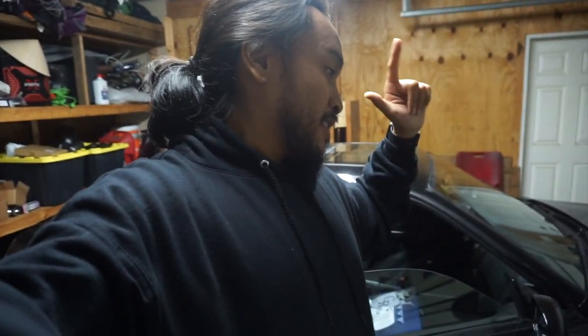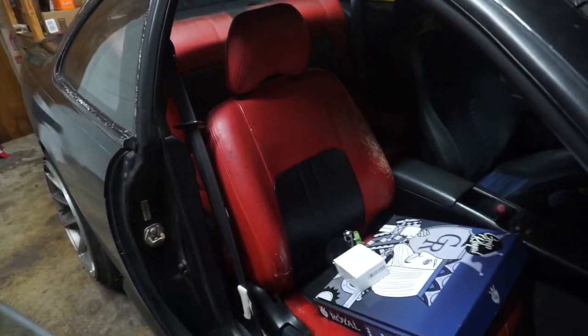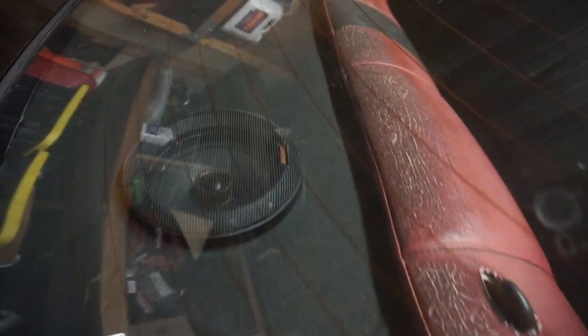Now we have to move on to the second part of the video — making the red black. Here's a look at what it looks like now, and hopefully what I got will help with the cracking you can see. We won't know until we find out, so let's get to work. First, let's get everything out of the car and get the seats out so it'll be easier to apply all the black stuff.